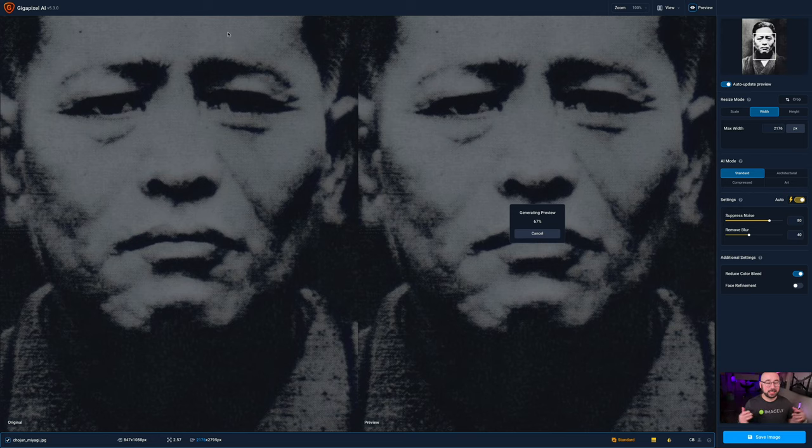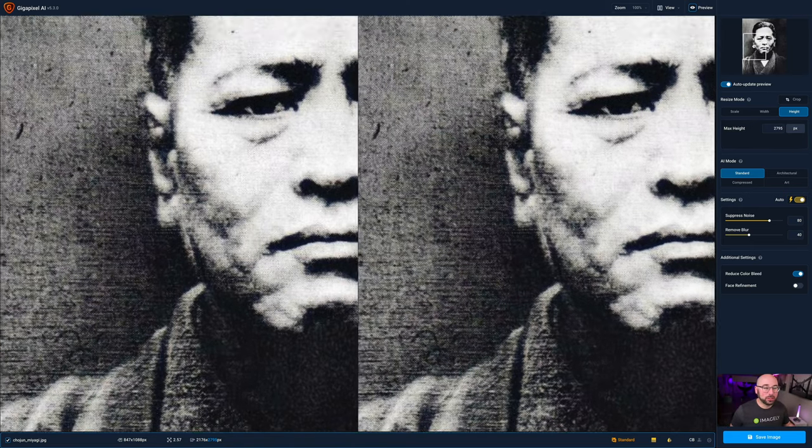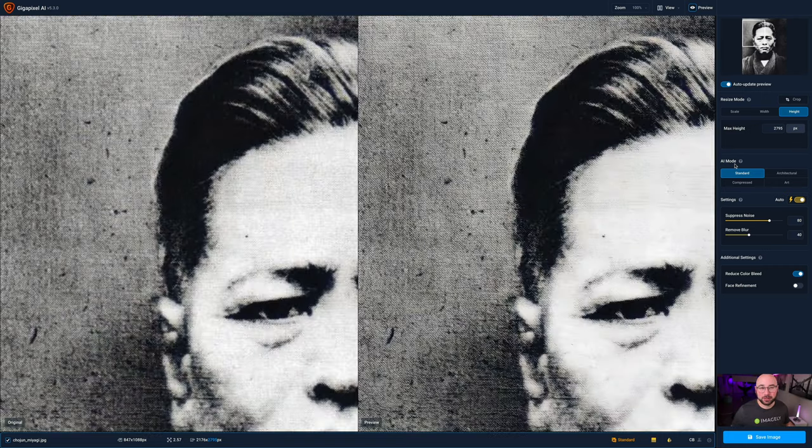Here we are inside of Gigapixel. You can see it's rendering the preview, and the max height is set to 2795. The side-by-side shows it got a little bit sharpened, which is nice. I have everything set to auto, and face refinement is off because it won't help for a photo like this. All you have to do is hit Save, and it saves that beautiful enlarged image without quality loss. Topaz made it very simple — you just open the image, hit save, and it's basically done.